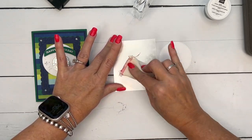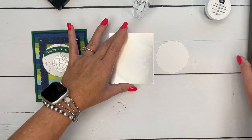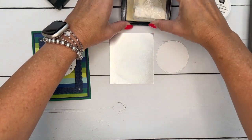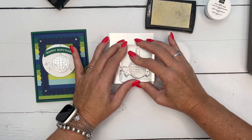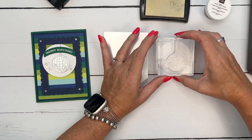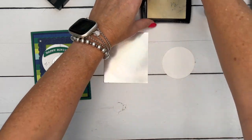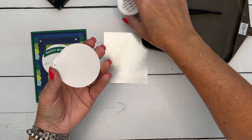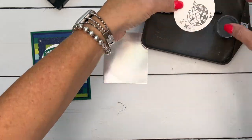I am using the embossing buddy. This comes with our embossing additions kit — it helps you have everything you need to emboss. The embossing buddy will release any static cling that may be on your paper. So I'm going to stamp this first in Versamark on silver foil, and then I'm going to stamp it again on basic white — this is a stylish shape circle that I cut.